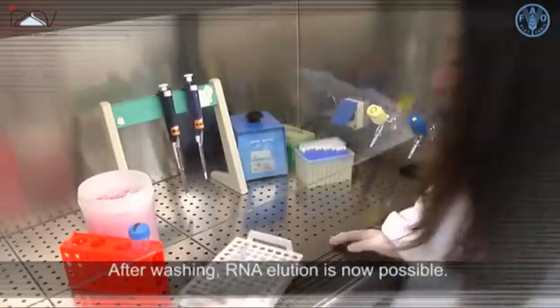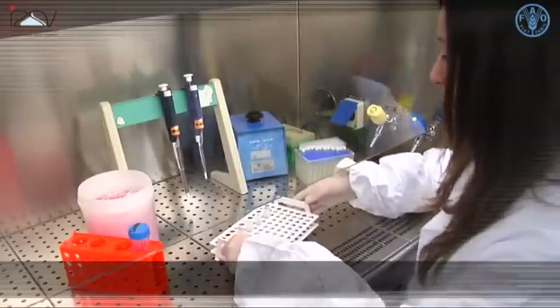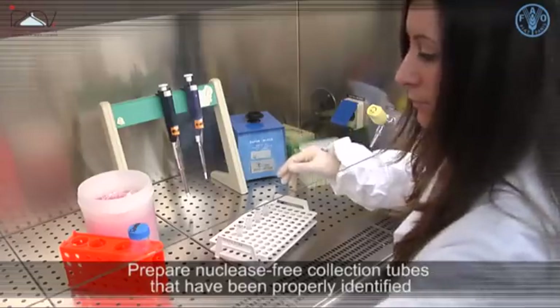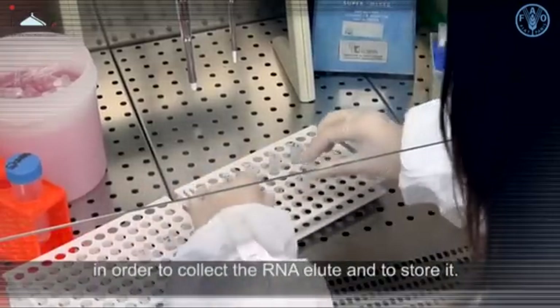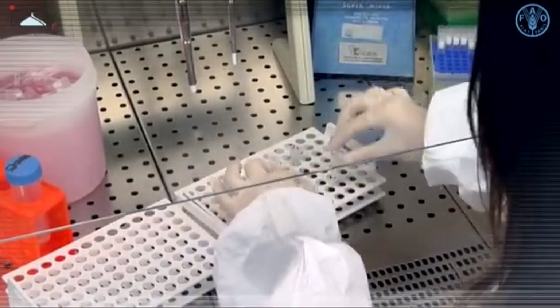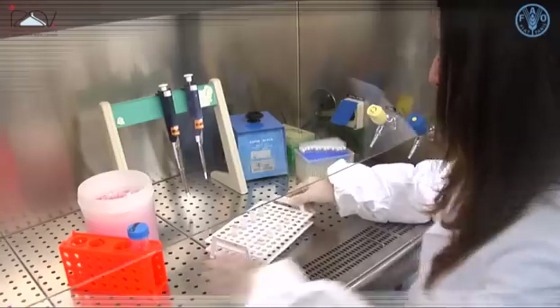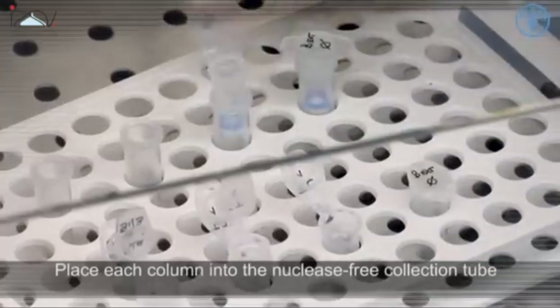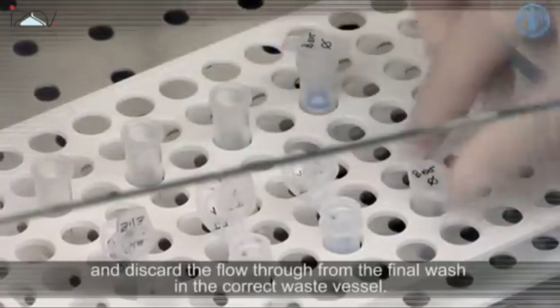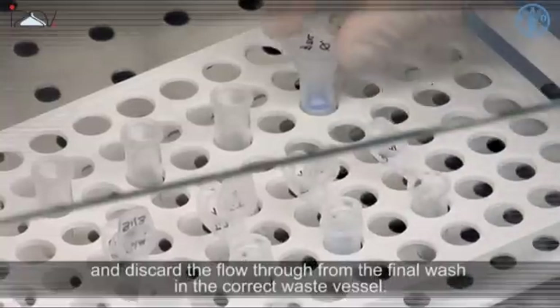After washing, RNA elution is now possible. Prepare nuclease-free collection tubes that have been properly identified in order to collect the RNA eluate and store it. Place each column into the nuclease-free collection tube and discard the flow through from the final wash into the correct waste vessel.